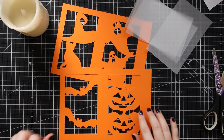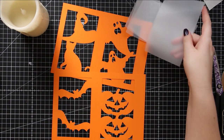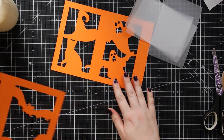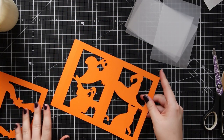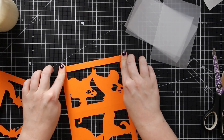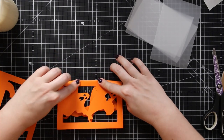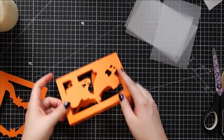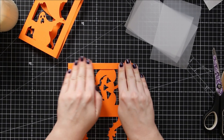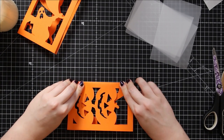So here are my pieces cut out. I've got the two parts of the luminary and then my semi-transparent bits of paper to go in the holes. First I'm going to fold along the score lines because that's easiest to do before you add the paper into the middle. I'm going to turn each one upside down and then fold inwards along those score lines and press down to get a nice crisp fold. There's that side and then I'll do the same on this one.